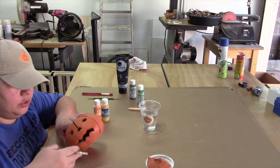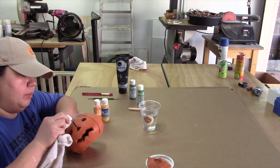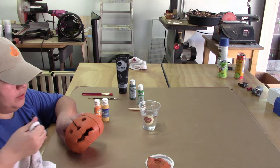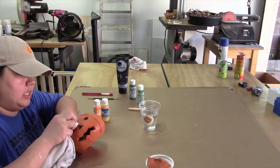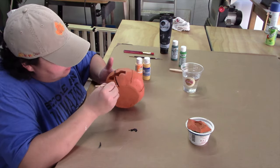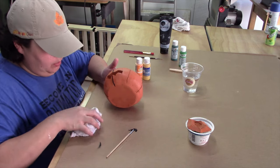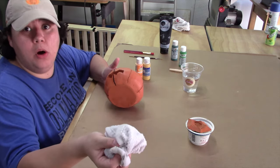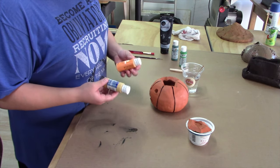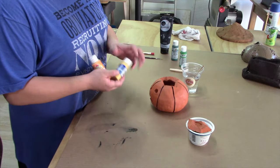Acrylics are not something you can easily wash off — they will come off a glossy surface, but you want to make sure you put down some newspaper or are working on something like cardboard. It will stay on your surface once it dries. This rag I'm using is a shop towel, and now that it has acrylic in it, it's not going to wash out. Acrylics can be mixed with each other to create new colors — just keep in mind that if you mix a gloss with a flat, you're going to get something in between, like a satin.